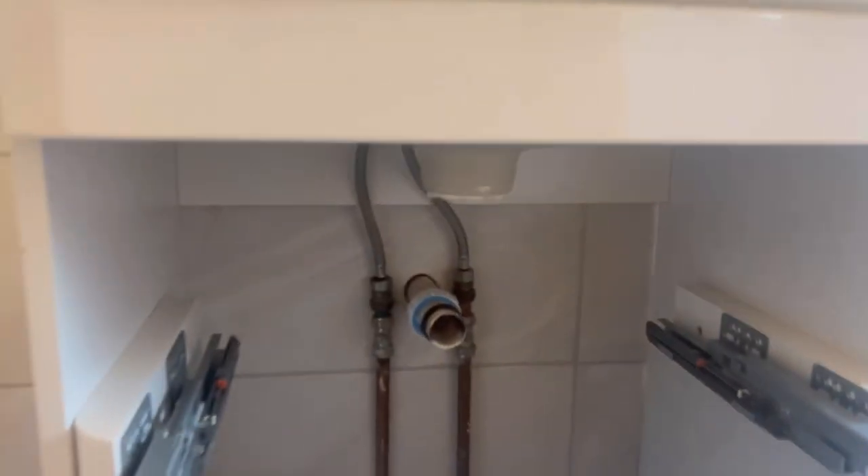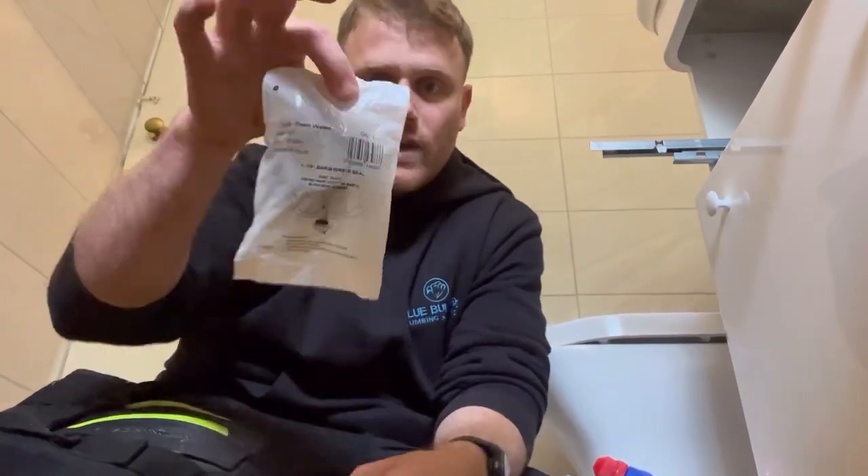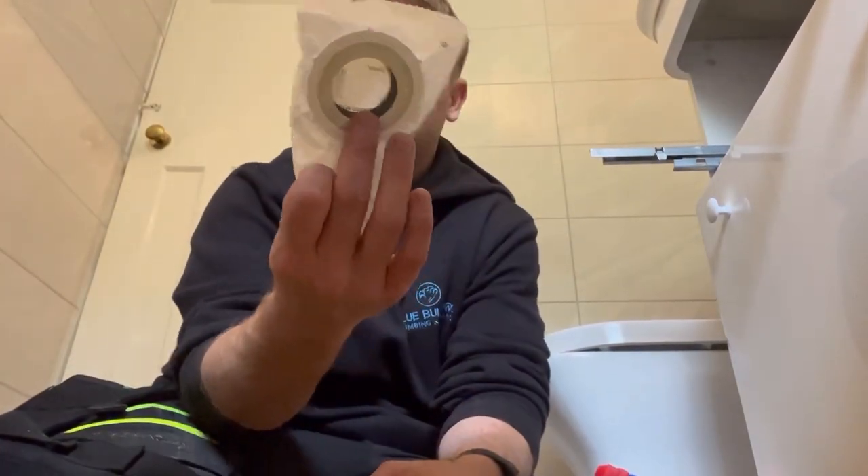I've got to get that good and clean first. You can see they've used silicone to seal it, which I don't like doing. I'm just going to clean all that out, then start fitting a new one. That's clean now — I've got all the silicone off. I'll show you what we're going to use to seal it up. We use these — Dudley Bight & Waste. Really good, cost about £2.50.